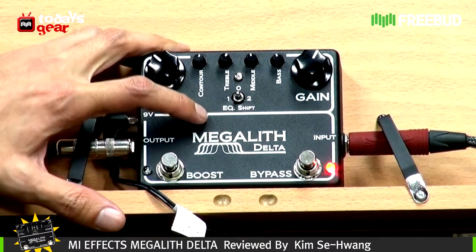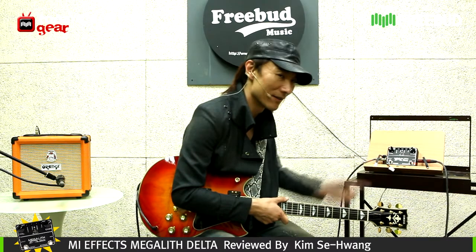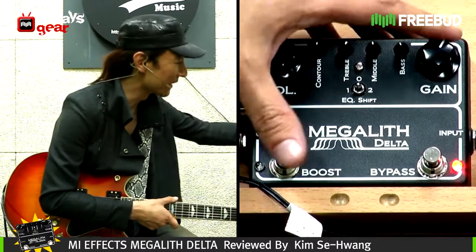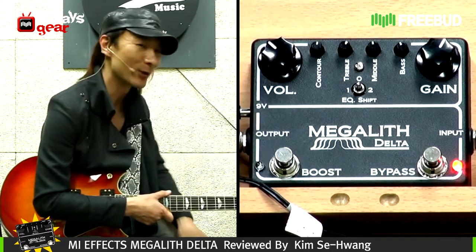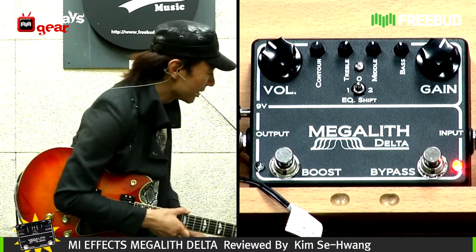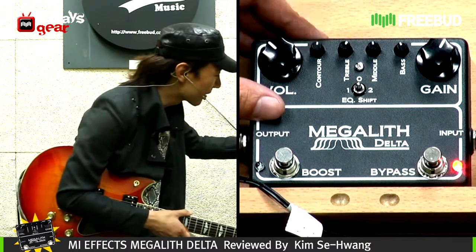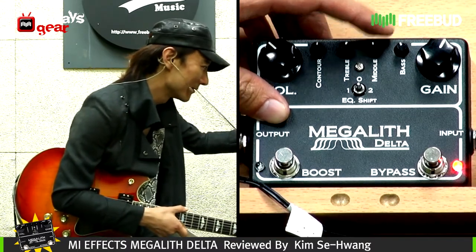And there are also various knobs here. Let me just go over them really briefly. Of course, we have the volume, the gain, and usually in other pedals — conventional distortion or overdrive pedals — you would have just a tone. But now it's more like a simulation of the four-channel amp that they had. And there's a contour, treble, middle, and bass.